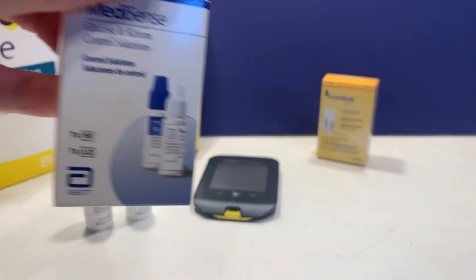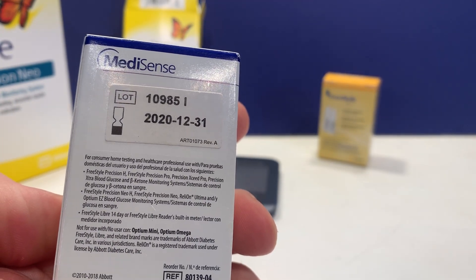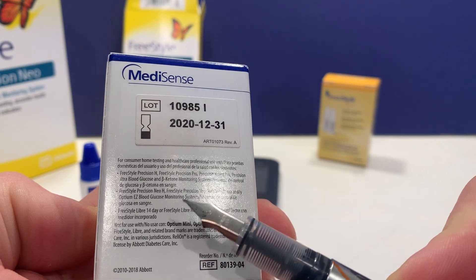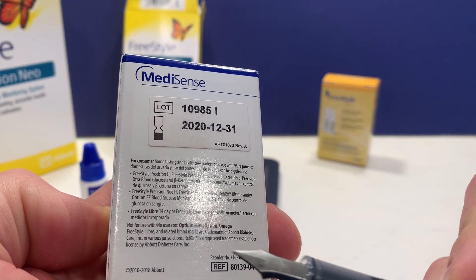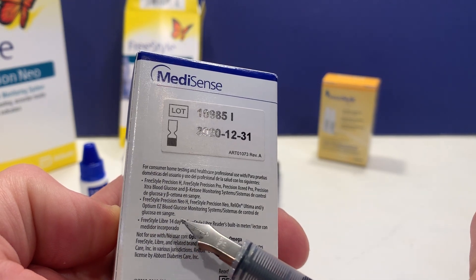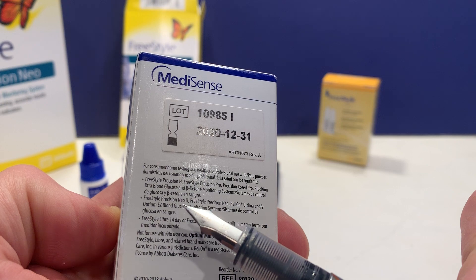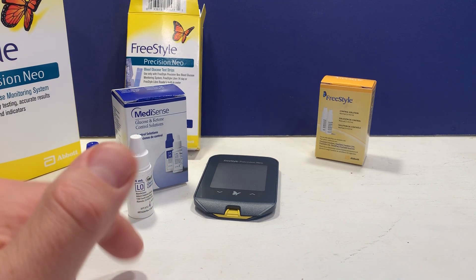And then the MediSense — I was a little confused when I was looking for this because it's called MediSense, but if you look on the back right here, you can see that's for the Freestyle Precision, Freestyle Precision Pro, Precision Exceed Pro, and the Neo. This can also be used for Rely On Ultima and Optimum glucose control solutions. This also works with the Freestyle Libre 14 day Reader, which is a continuous glucose solution, but it also has a test strip device in it so you can use it to test the accuracy of that. I have a Freestyle Precision Neo that I'm going to demonstrate in this video, so the MediSense is the one that I want to use.